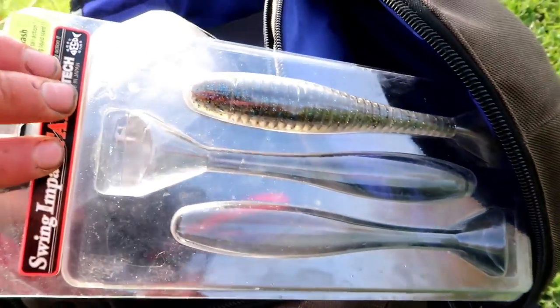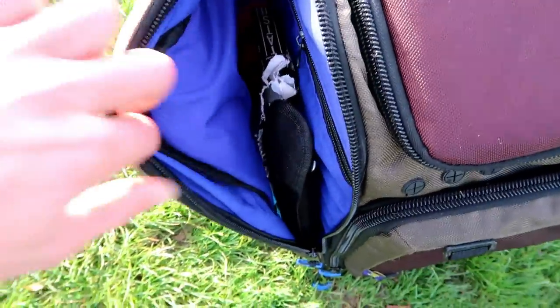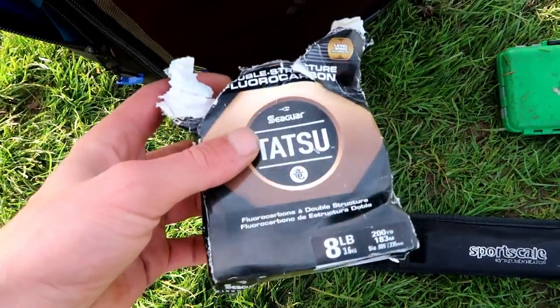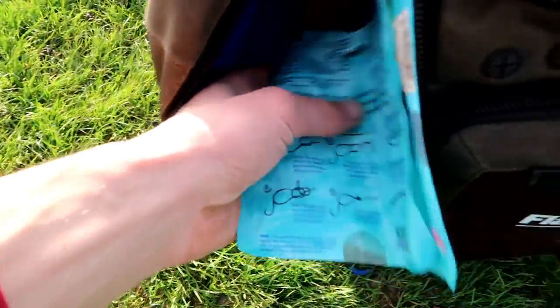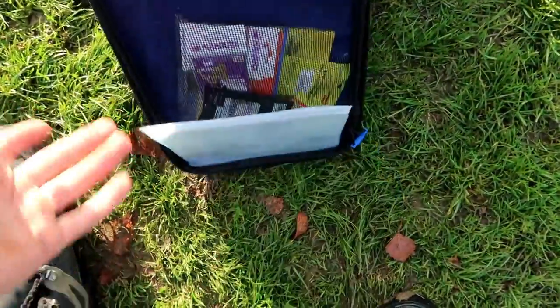This side compartment normally has my camera tripod, a big swim bait, and so on. The other side compartment has scales, various lines, the Seaguar Tatsu - it looks a bit rough because everything's got wet. There's some wire in there if I fancy a bit of that, and more Seaguar line. In the main compartment of the bag I've got a few little bits including some weights.